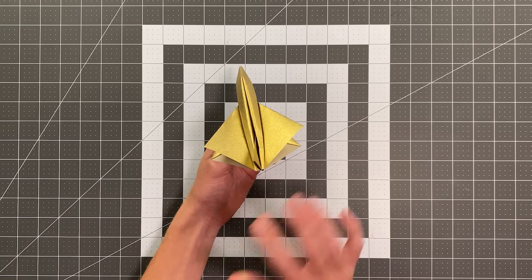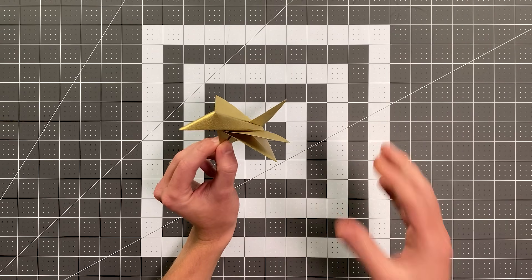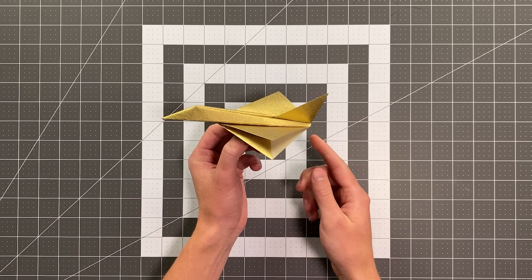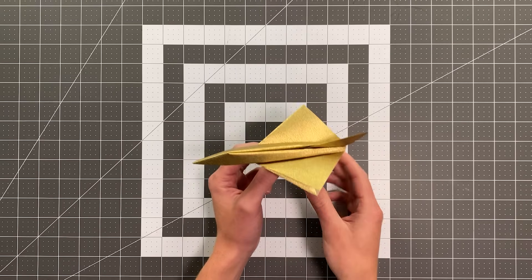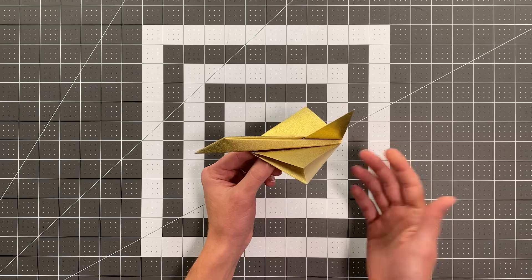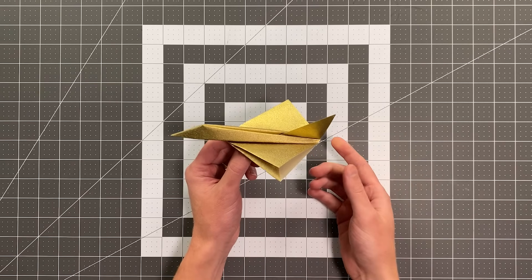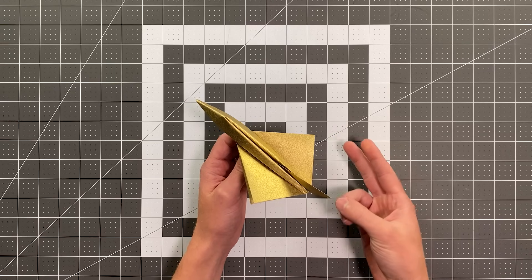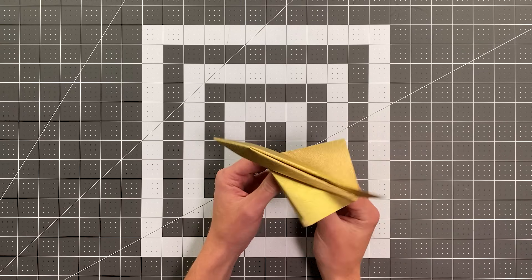Hawkeye looks absolutely amazing with those diamond-shaped wings — the fact that there are four of them, a swept-back tail — this thing just looks sick. Not only that, but it actually flies very well too. It can fly over 100 feet, and it's an intermediate difficulty plane, so it's really not that hard to fold either. It's rare that you get that combination of a plane that looks amazing, flies really well, and isn't even that hard to fold. So let's see it in action and then I'll teach you how to make it.